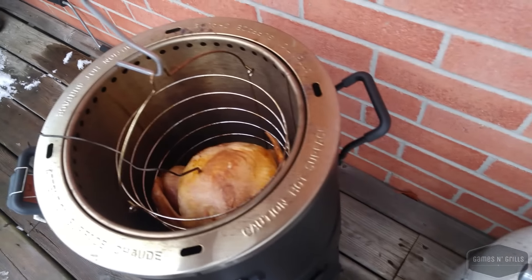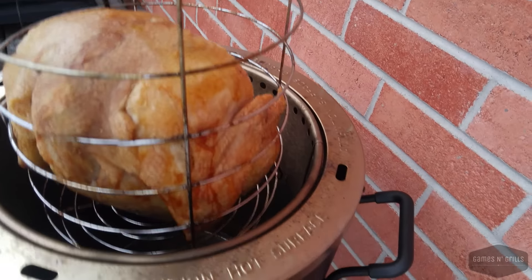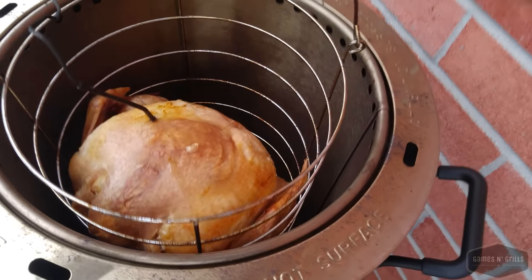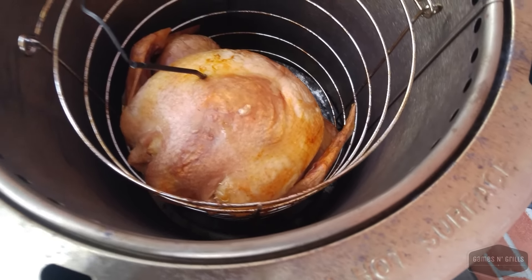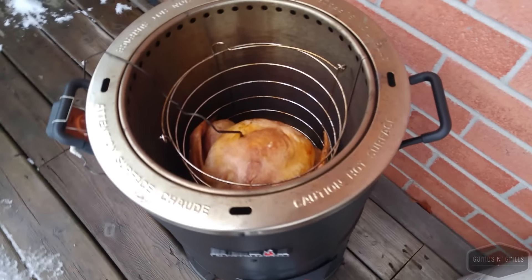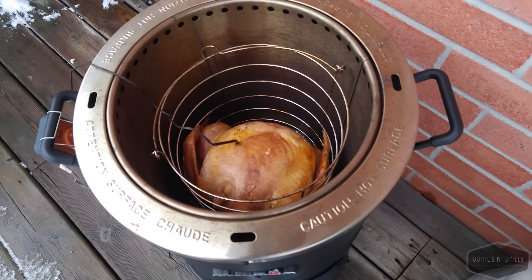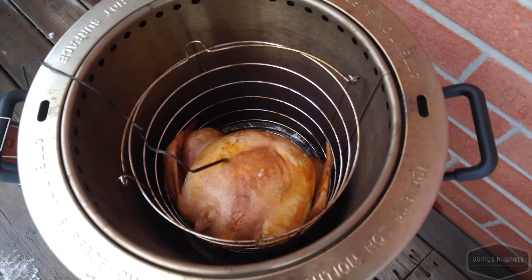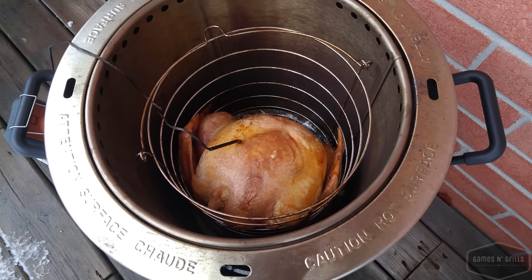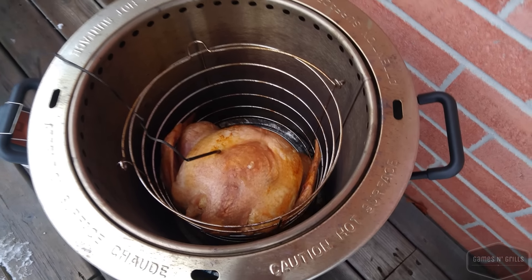Let's take a look — oh yeah, that is looking mighty good! It smells amazing. I can't wait till this thing is done to cut into it and give it a try. We're going to wait until it hits about 140 internal temperature and then I'm going to put the lid on the Big Easy.